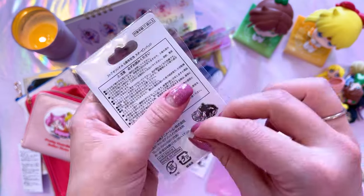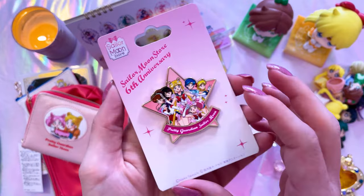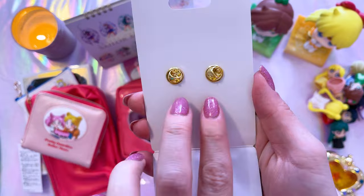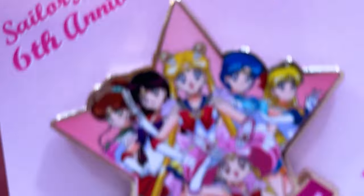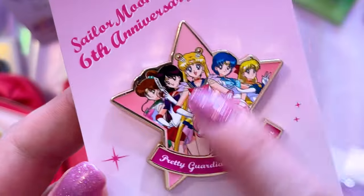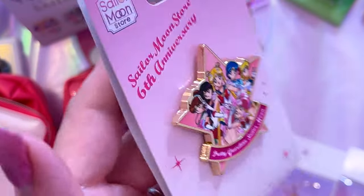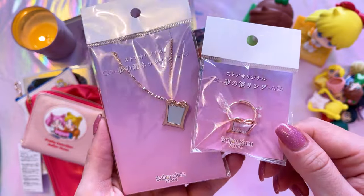I had to get this pin for my collection — which is honestly a complete wall now. Here we have a beautiful sixth anniversary Sailor Moon Store pin. It has two posts on the back so it won't flip around. The art on the front is very detailed — it says 'Pretty Guardian Sailor Moon' at the bottom and has a wonderful print of all of the inner Sailor Guardians. It's a nice thick metal piece, quite heavy.